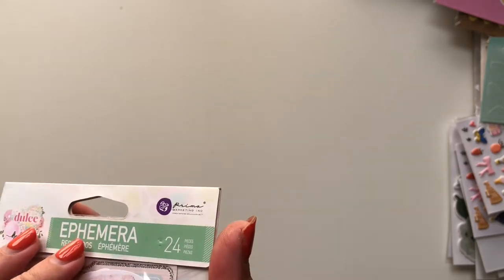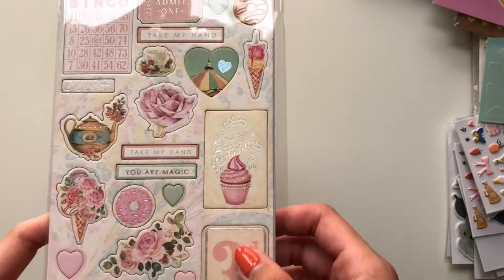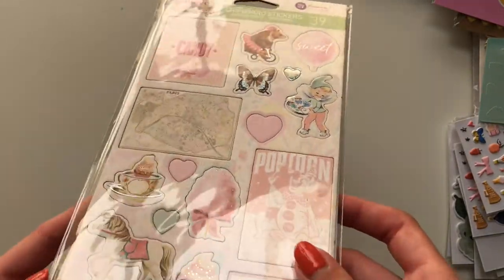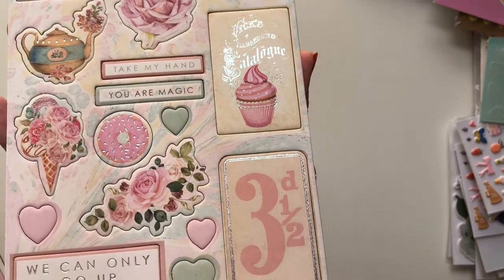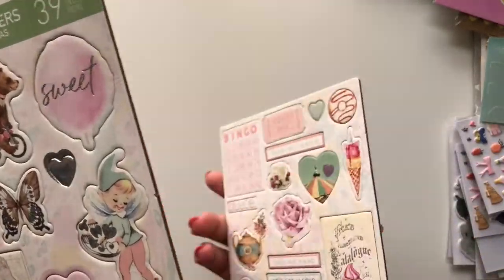On another online order I got some more of the Prima Marketing Dulce collection. I got the Dulce ephemera and the chipboard stickers — they've got some foil on them too. Really lovely. There were also some more Prima Marketing collection bits and bobs at the bottom of the box. I also got the cards and envelopes from the Marigold collection — I was very very happy with the cards and envelopes, so many in there. Cards saying 'just for you,' 'you are on my mind,' really nice patterns. I think you get 24.